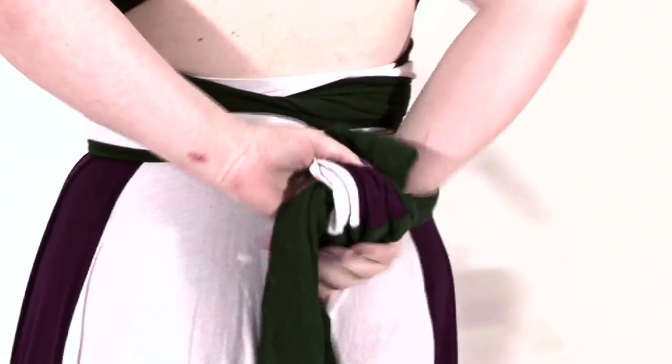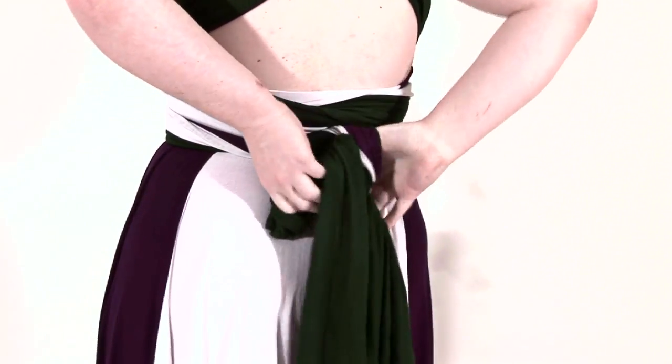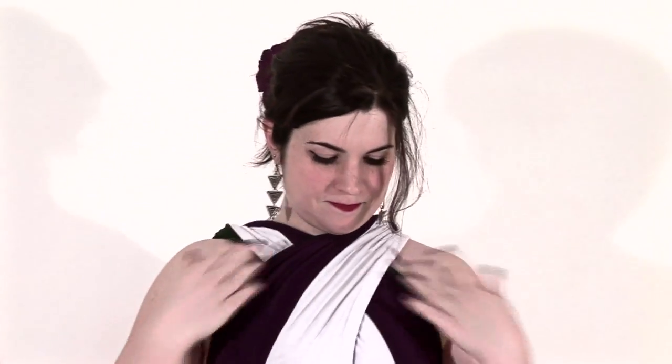And finally, make a tie in the back and a big bow, adjusting just where you need it. And that was My Little Petal Dress Style.